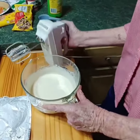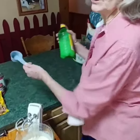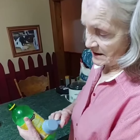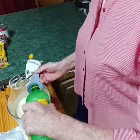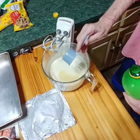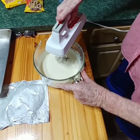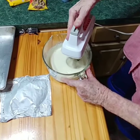Once that's pretty much blended good, we're going to add a third cup of lemon juice. You can use the juice of a lemon — as long as you got a third cup of lemon juice, whether it's reconstituted or from the bottle. This is 100% lemon juice. It's going into our cream cheese and Eagle Brand milk. Sort of turn your mixer around to get it underneath so it won't sling out, then once you get the lemon juice down in it you can turn it up higher.